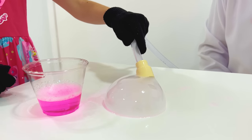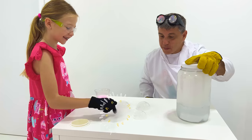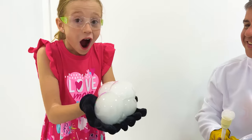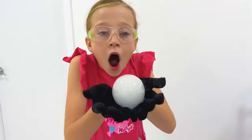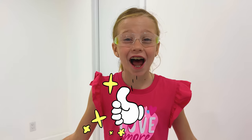We use dry ice and soap for bubbles. Wow! Did you like it? Yeah, I want more and more and more!